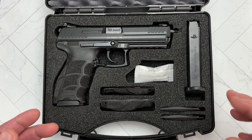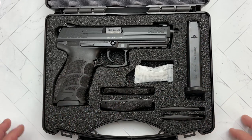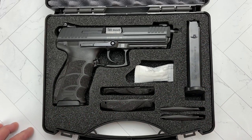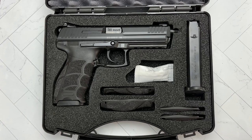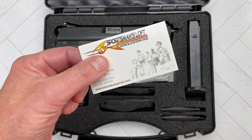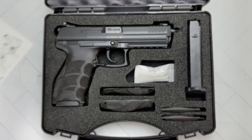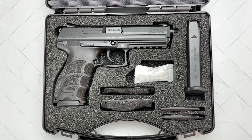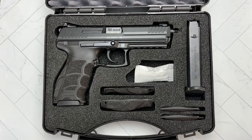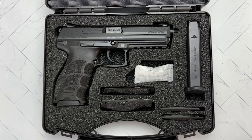You're not going to find any of the regular HK USA import marks. There is a very slight import mark by the importer, and I want to say a special thanks to the guys over at the Sportsman's Loft. It is through them that I've been able to get my hands on the red backs, and this HK also came through them. Otherwise I would have never been able to get my hands on these guns, so thank you very much to the Sportsman's Loft.